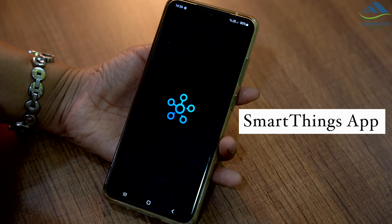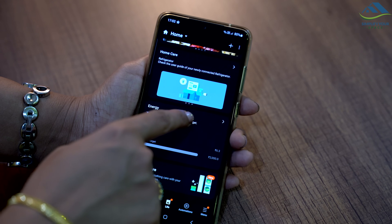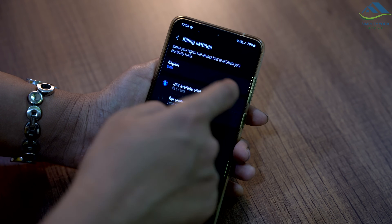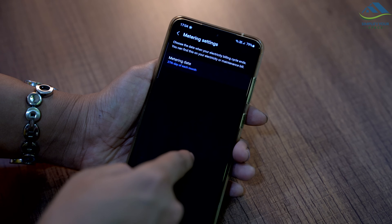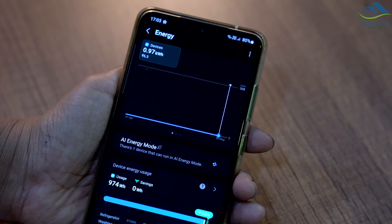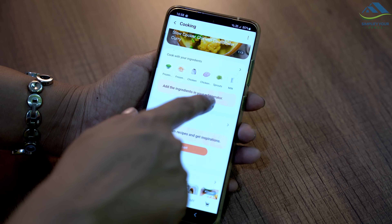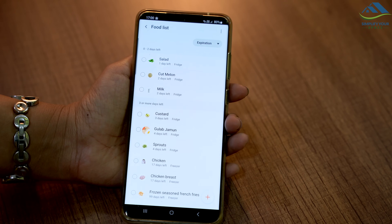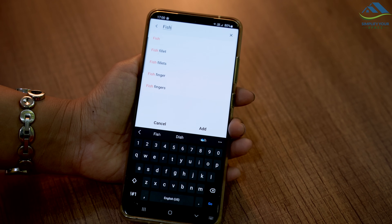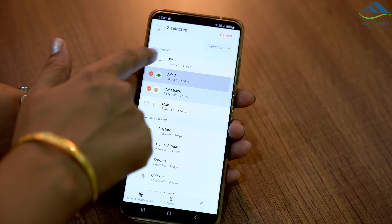What really sets this refrigerator apart is its SmartThings app. By connecting your fridge to the app via Wi-Fi, you gain access to a range of smart functions that use AI technology to optimize energy usage and improve your overall experience. The app analyzes your refrigerator usage patterns and estimates power consumption, enabling you to set a target monthly electricity bill and save up to 10% on energy costs with AI Energy Mode. It even recommends activating saving mode if the estimated electricity bill exceeds your preset target. The app also has meal prep functions, allowing you to add food items and their expiry dates, send notifications when any food is about to expire, and suggest recipes based on ingredients available in the fridge, making meal planning and grocery shopping a breeze.